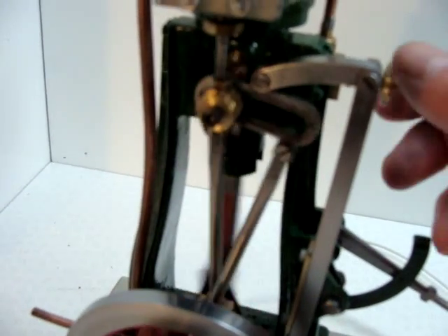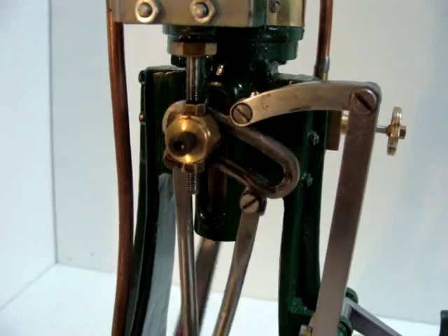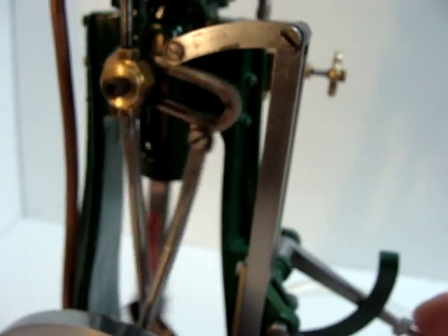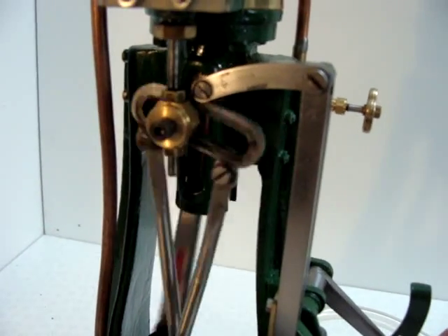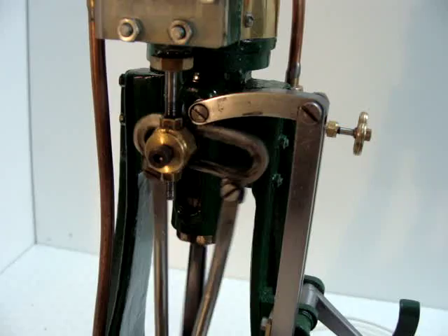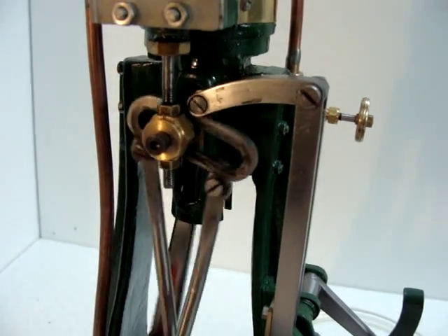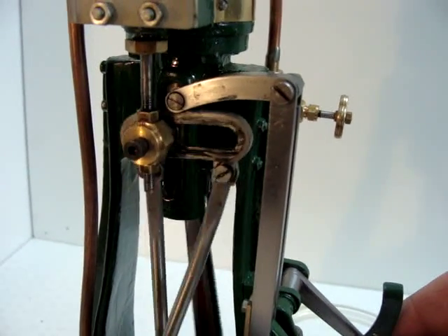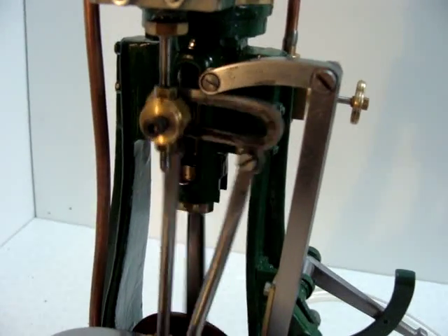I'll now notch up the valve gear and you'll notice the difference in the sound of the exhaust as the amount of air is restricted to the engine. Pushing this lever down here — you can see the engine's going quieter. It's running slightly lumpily because I've got it set to a slow speed. But you can see the engine is actually consuming less air than it would otherwise in full gear. And you can hear the difference as I put this back to the full gear position — back in full gear, the engine's getting a lot freer.